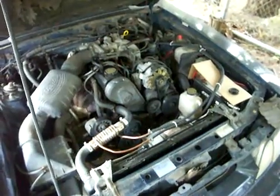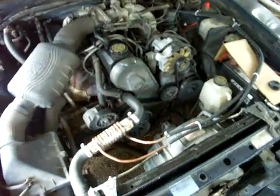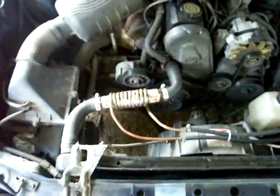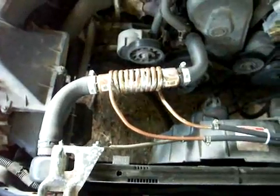Hello. It's BeatDog back again. I just wanted to show you guys something I've been working on. It's called a fuel pre-heater. I just got it finished, installed and testing.